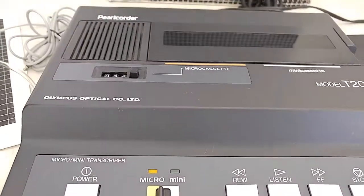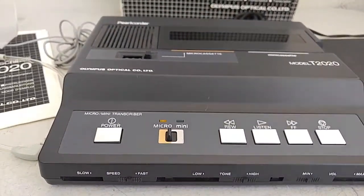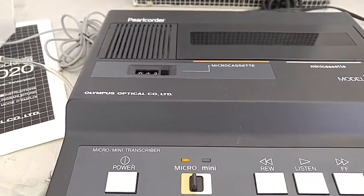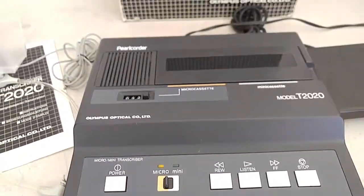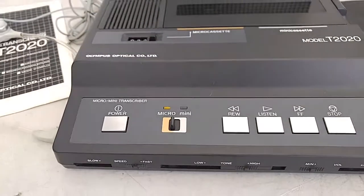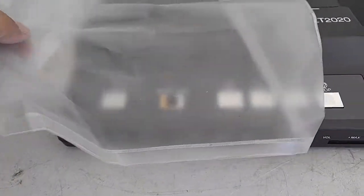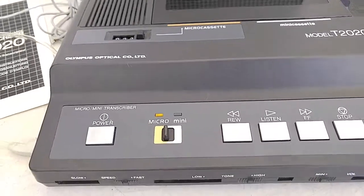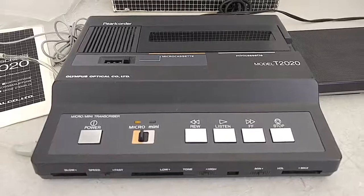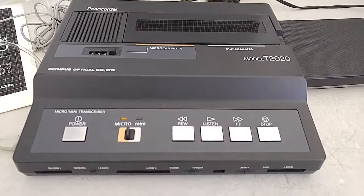When you are bidding on this, please realize that I don't have any cassettes to fully test it with, so you are purchasing this as is. The way it's functioning is the way it's showing, so please consider that and make sure that is the case. Please bid only with confidence that this is how it functions — this is a fully transparent explanation of how the unit is working.